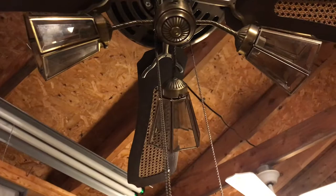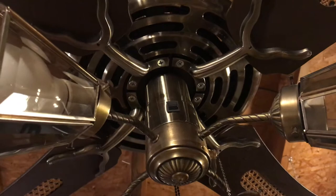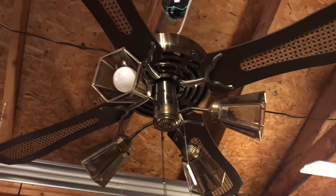Also, another thing — this fan has a reversible feature with a very odd looking reverse switch. I've never seen that style of reverse switch on a fan before. So it is a reversible fan, which is kind of cool.